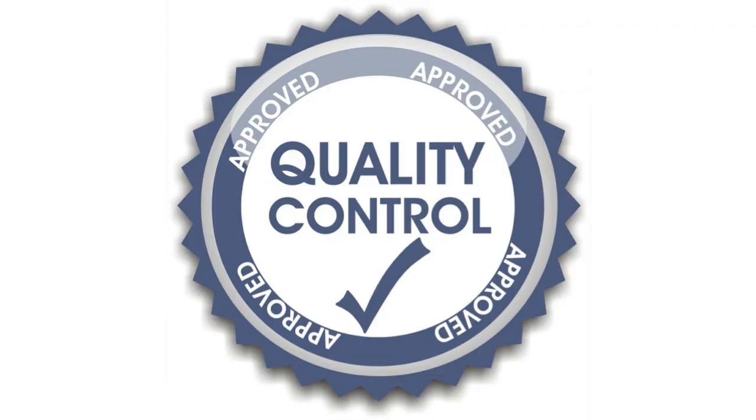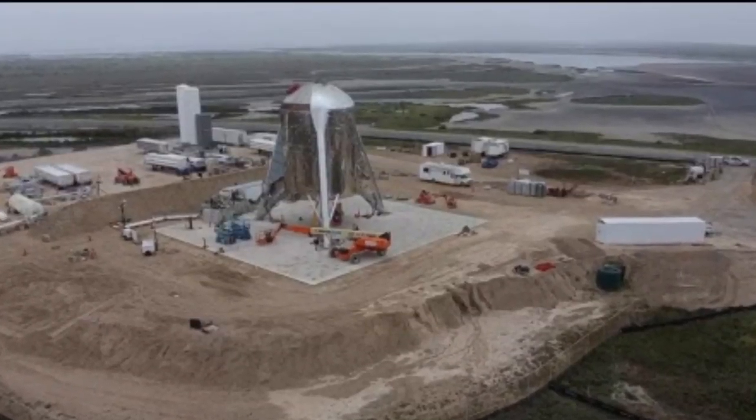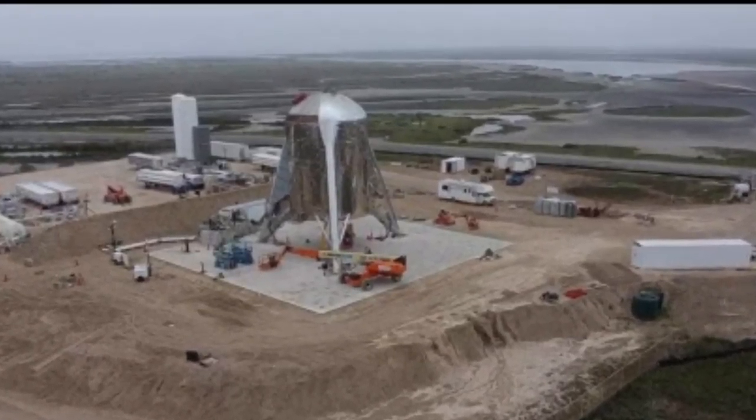One thing I want to say before we get going here is the procedures that I bring up today by no means are all of them — these are just a few of them. How will SpaceX maintain quality control in Starship from now and into the future? Well, I can't say this is what they're currently doing, but I will tell you it's what they should be doing and what they'll have to be doing in the future.